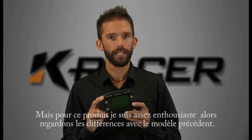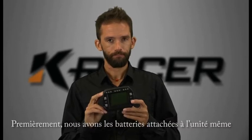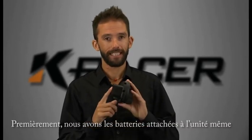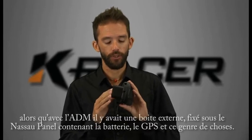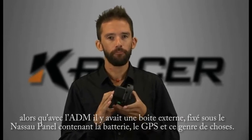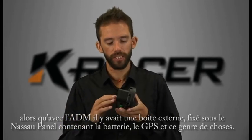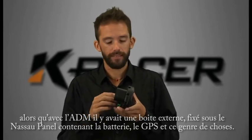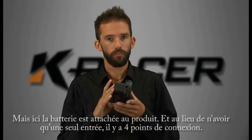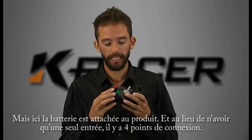Let's have a look at a few of the major differences from the previous model. The first is that in the Pro 3 EVO we go back to having the batteries and everything mounted in the unit itself. The ADM featured an expansion box which would sit down under the dash panel or at the bottom of the steering column, holding the battery pack along with the GPS and that sort of stuff. This one has the battery built in, and rather than having the single connector on the back that the ADM has, it has four connection points.